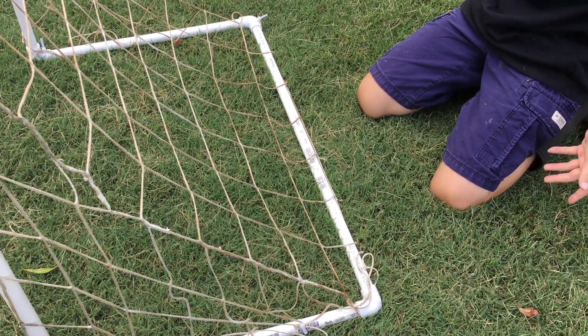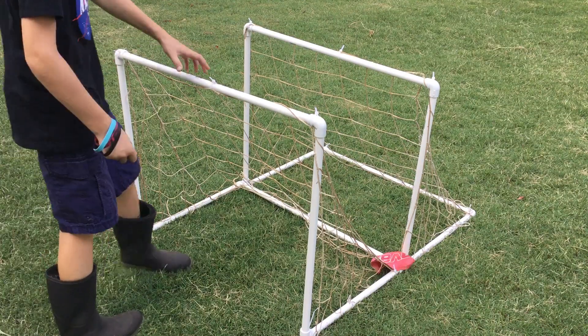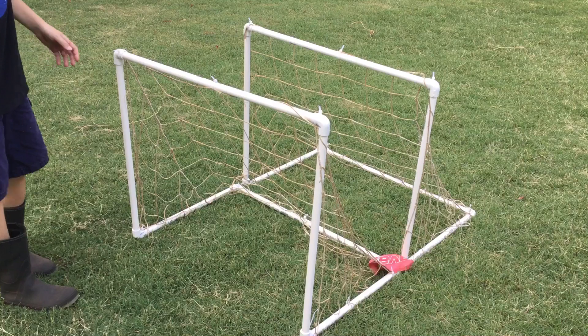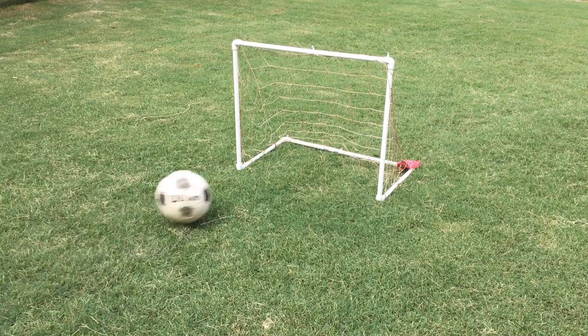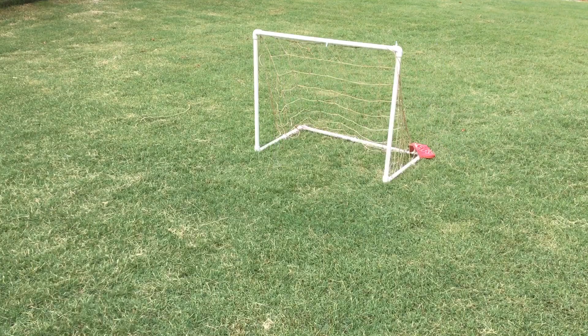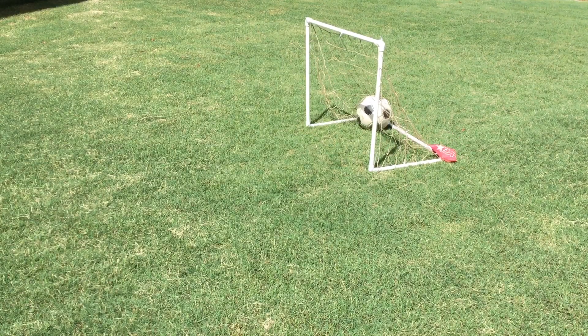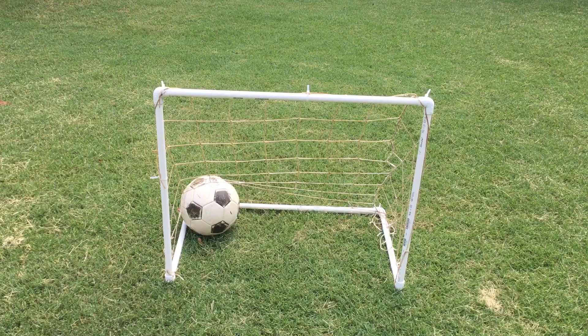The goals together are pretty lightweight — probably about two to three pounds each. The performance of these goals is very nice. When I do hit the goal post it kind of moves a bit, but that's probably because I'm using a larger ball. You're not really supposed to use a large ball — just use a smaller ball because these are obviously mini goals.